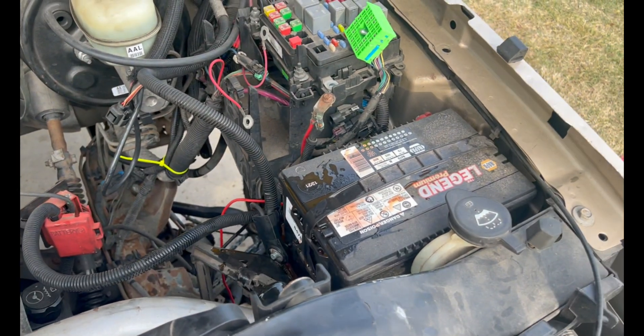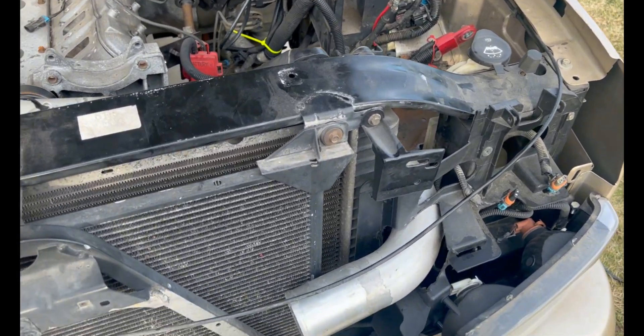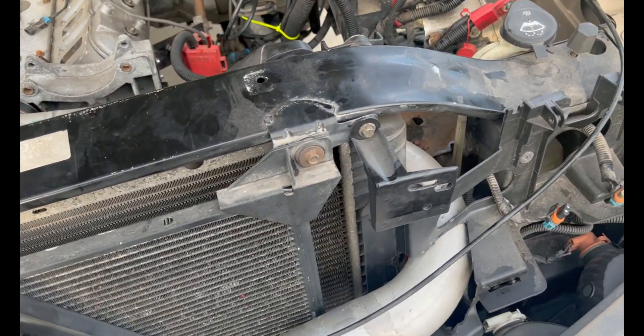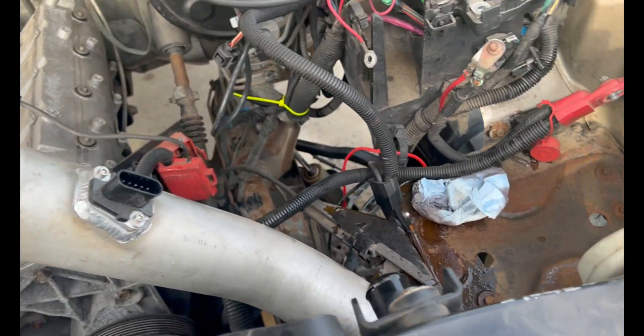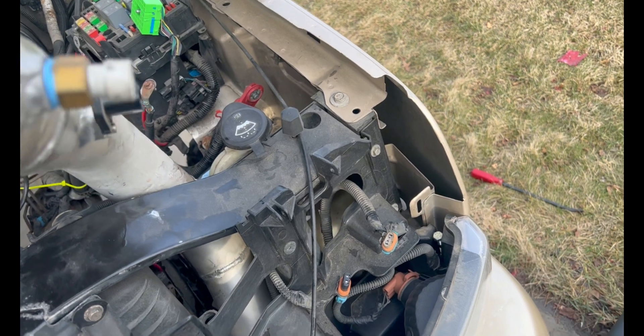We're getting the battery out right now — that should be pretty quick. Now that the battery's out, I can pull this intercooler piping out. As you can see, it's one piece. I welded it together, so it's kind of a trick to get it out — you kind of have to mangle it. That's why the battery's got to get removed.